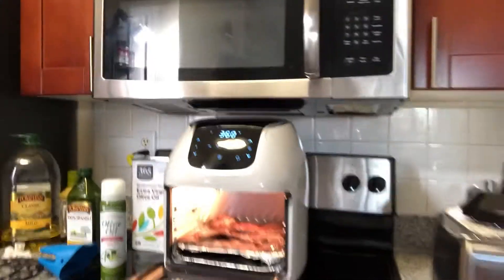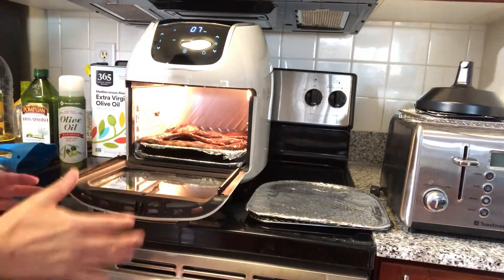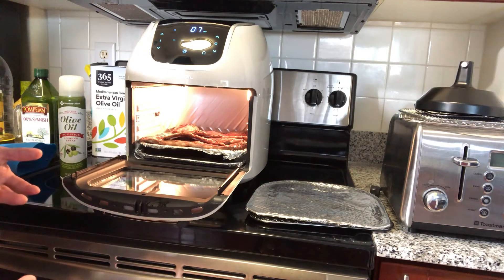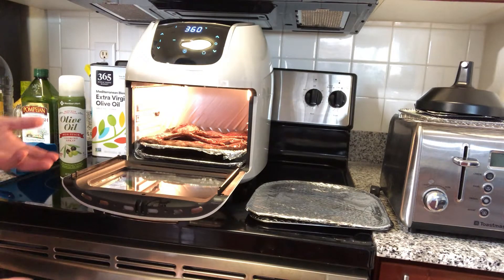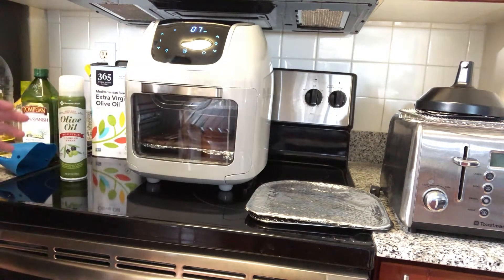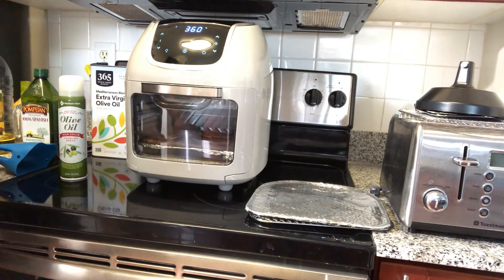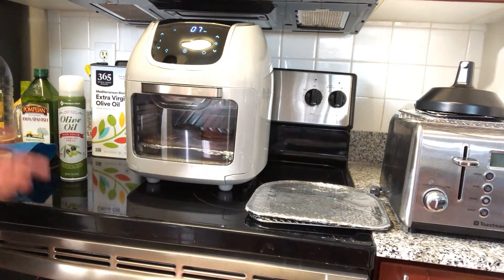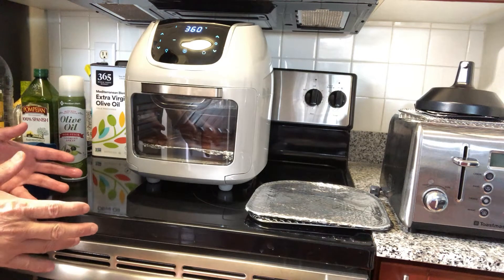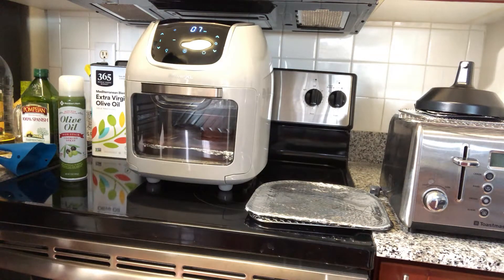Just to note — I didn't press any pause buttons. When I opened the door it automatically paused, as you can see there are still seven minutes to go. Now I close the door and it starts automatically — you don't have to press any buttons. Opening the door pauses it; it doesn't stop or erase. You close the door and it keeps going. This is a great machine, I like it.